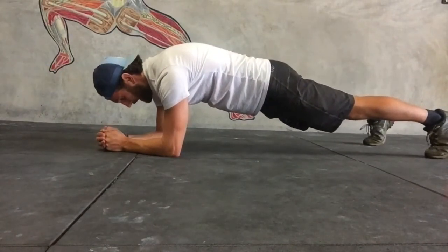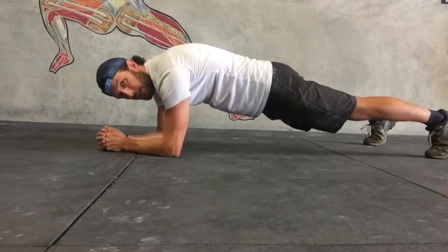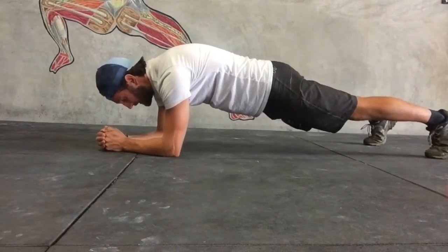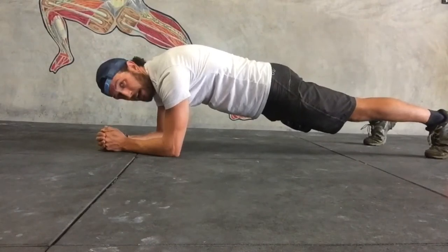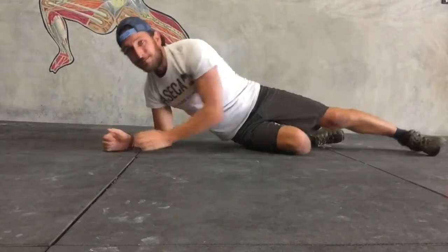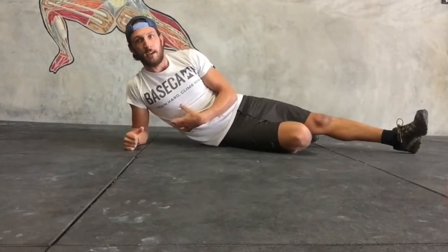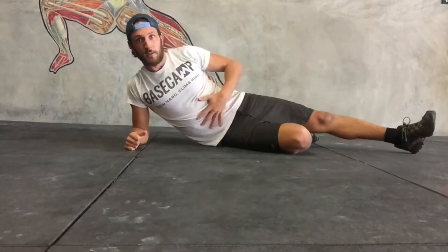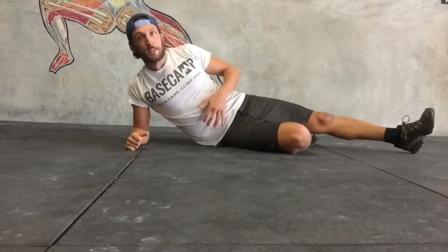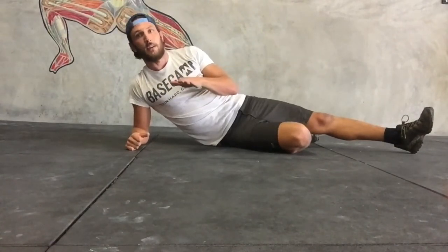It's important that we maintain strong, steady breathing through this position. Keep an eye on these hips, because they're going to want to sag down. That means that we've got a little bit of an energy leak in our core strength there, so really focus on squeezing the glutes, squeezing your abs, and staying as straight and as strong as possible. Don't let those hips sag.